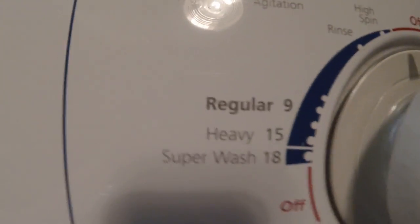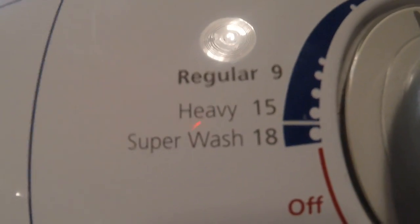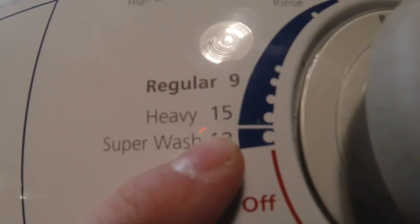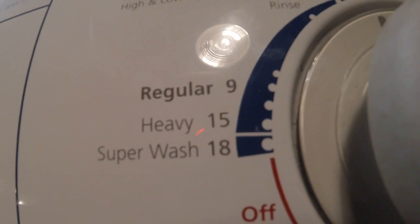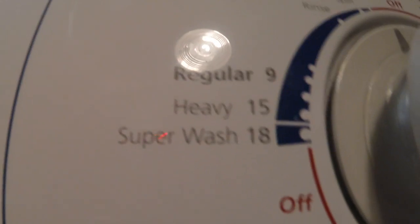The superwash has 18 minutes. I do know that this machine will not do the partial drain after the 18 minutes — it will just continue on. It's new enough to where it didn't do that partial drain and then fill and agitate for 15 more minutes.